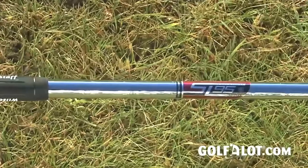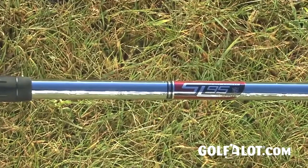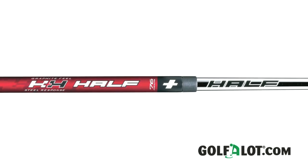The various lightweight shaft options include the Uniflex 95g True Temper SL95 and the half and half steel and graphite shaft, both of which should increase swing speed, again resulting in increased distance.